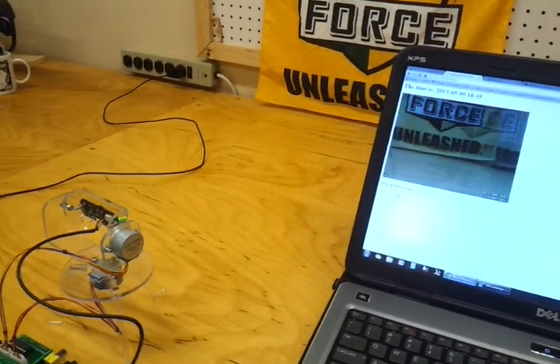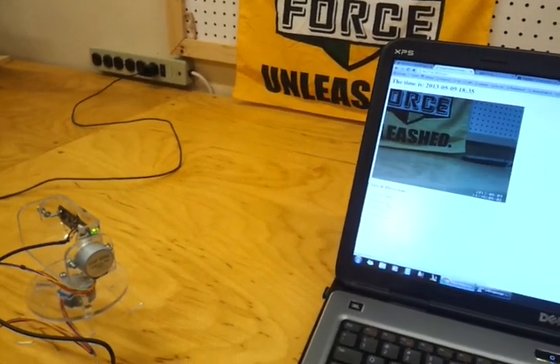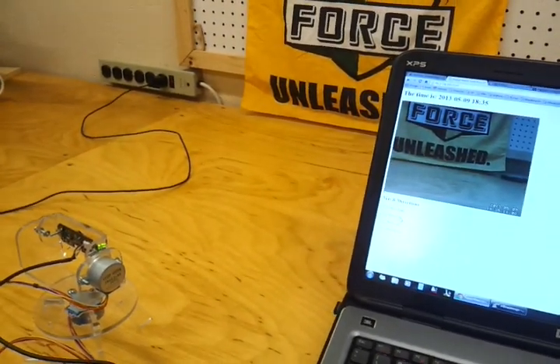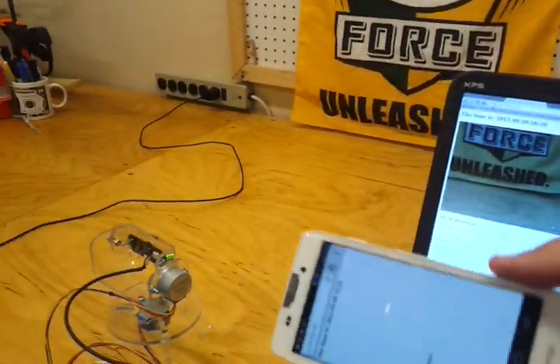I use Google Chrome to view this because I use MJPEG streamer on the Pi for the image. I believe Safari also works. The neat thing about this is you can actually do the same thing on a smartphone.